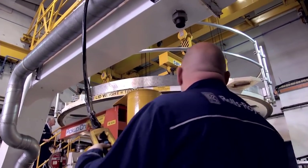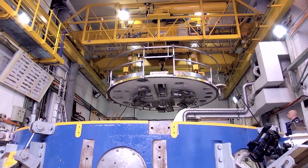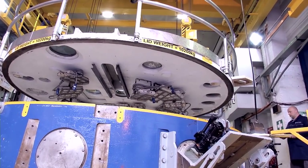This facility is normally used to test fan blades on the experimental side. We've never tested anything like this before, and we're going to be reaching the highest rpm this facility has ever seen.